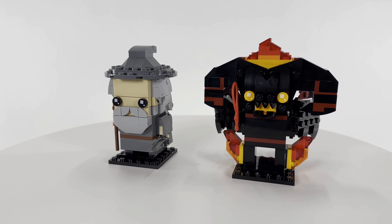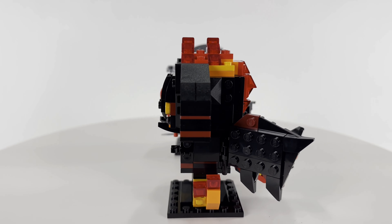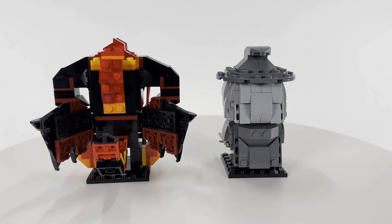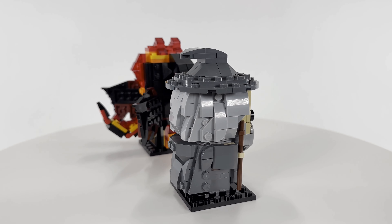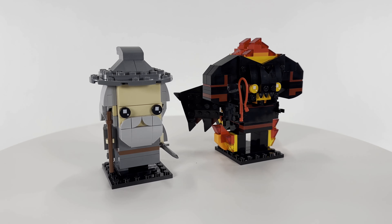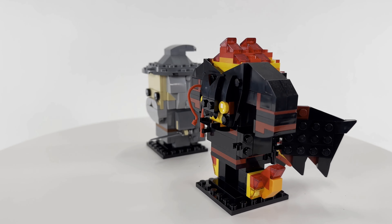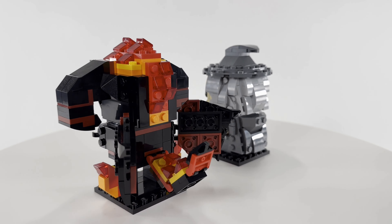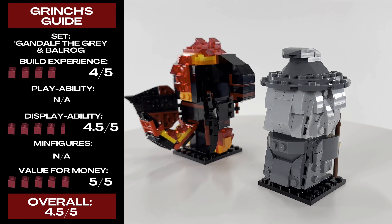For displayability I'll give it a four and a half out of five. These are really meant to be displayed on a shelf as cute renditions of these figures. I give it a four and a half rather than five just because of the inclusion of the Balrog — it's iconic, but there are a lot of other characters I'd personally like to see as Brickheads. For value, it's 348 pieces for twenty dollars, so price-to-part people will love this. You get some nice pieces and you get more than what you're paying for.